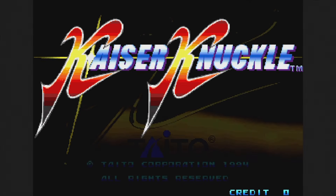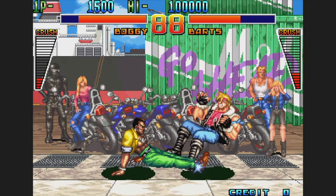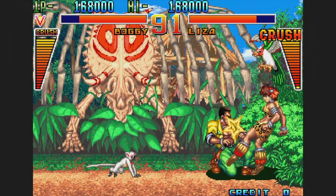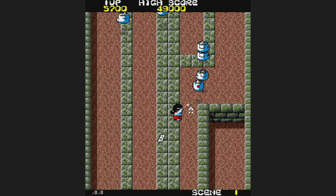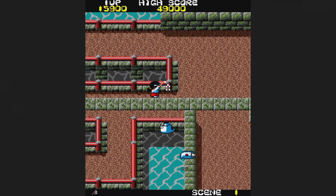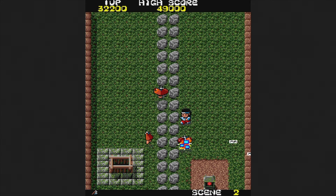Kaiser Knuckle, also known as Global Champion, is a 1994 game — the slightly less polished version of Dunkuga that actually got released. Everything I said about that one applies here; it's still good, just not hugely different. Kiki KaiKai is next from 1986: an overhead run-and-gun where you can shoot and also have a slash-type melee attack. Some of you might know the series from its Super Nintendo sequel, Pocky and Rocky. This one's more primitive but still provides a fun and solid experience that you should try.